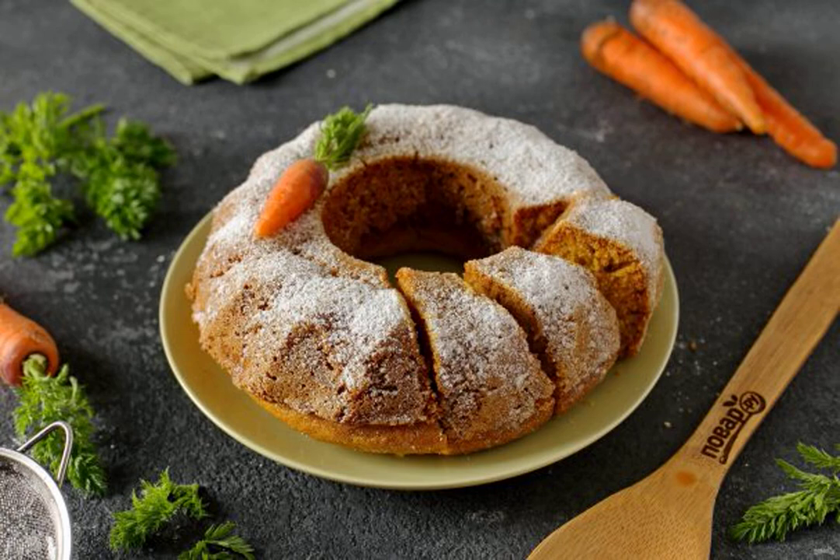Healthy and flavorful pastries with carrots. The juiciness and brightness of carrots makes baking delicious and beautiful. Try it.